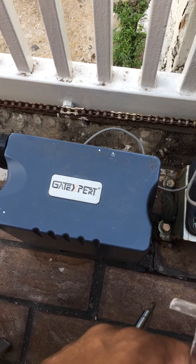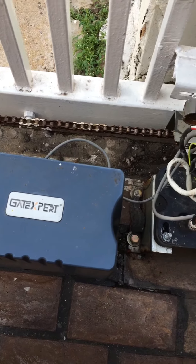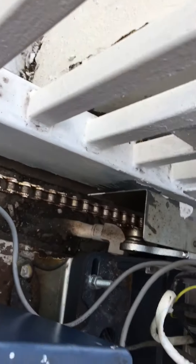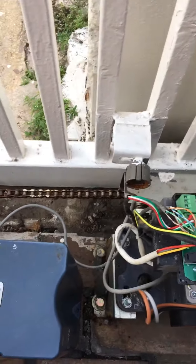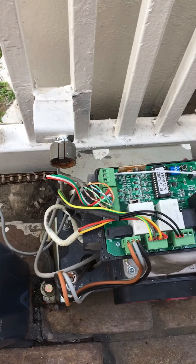Today we are adding additional remotes to this gate motor — a chain gate motor from Amazon. There's a chain mounted at the bottom of the gate, and the motor pulls the gate and opens and closes it.